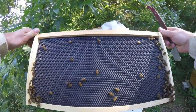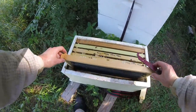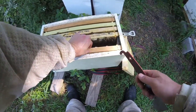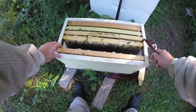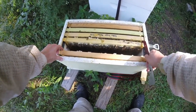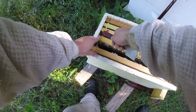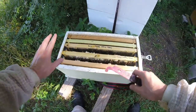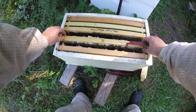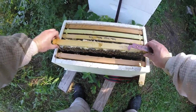Going gloveless affords you a lot less heat on your hands, because you just sweat through these gloves — and when you sweat through the gloves they can sting you anyway. I am very comfortable with these bees. I would not suggest going gloveless if you don't know the temperament of the hive, so as you saw I started gloved and moved on to gloveless.